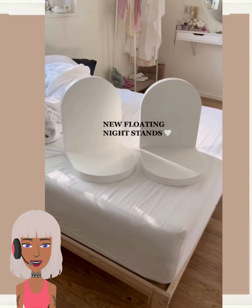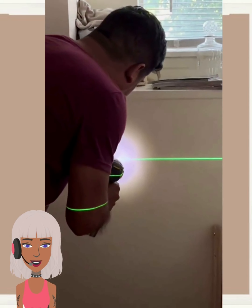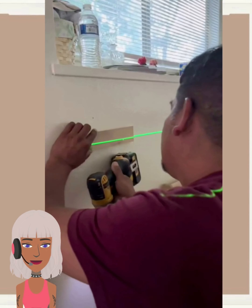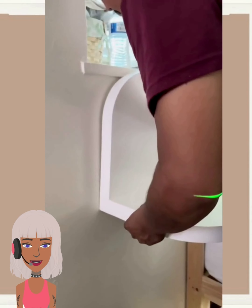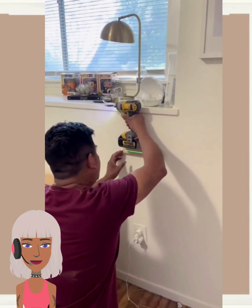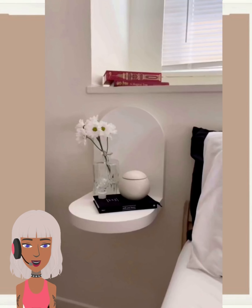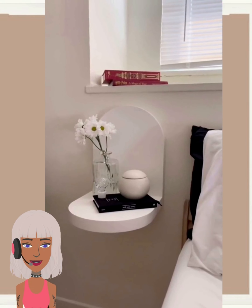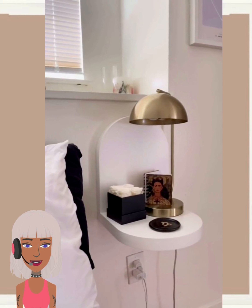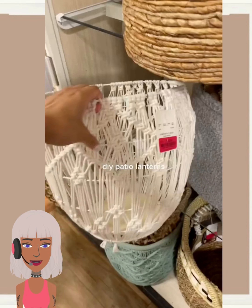We start today's video with these floating nightstands. I've actually never seen this kind of design or style before, so this is definitely something different, something unique. These are cute. I would say they're more so for decoration — you can't really put much on here, but definitely a cool concept. Let me know what you guys think.